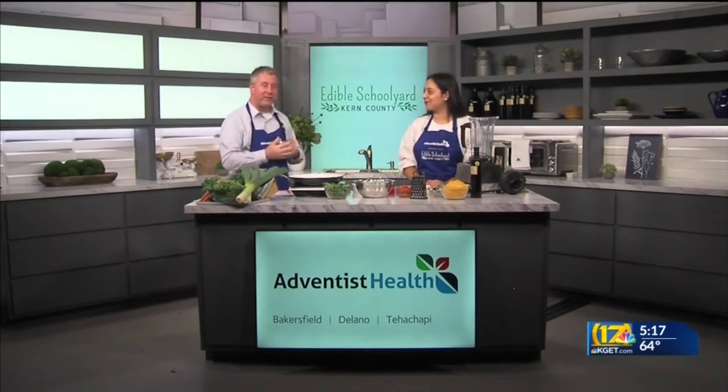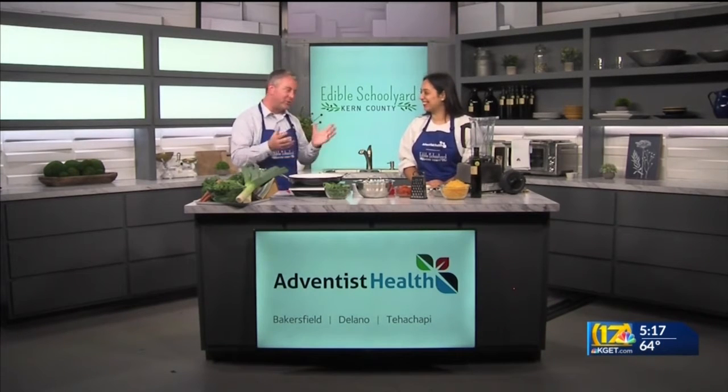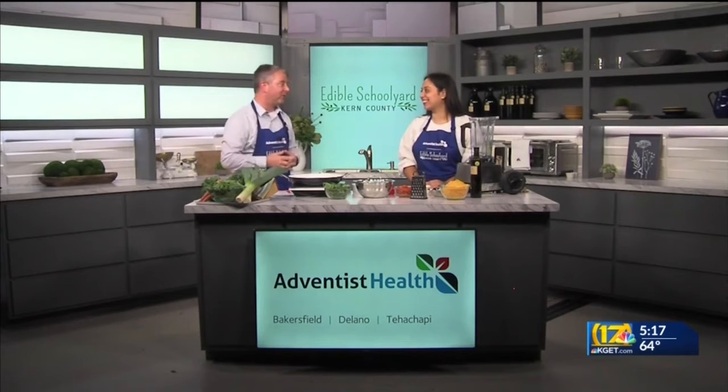With me this morning is Priscilla, and we are going to make a recipe that I love — something I haven't really put a twist on, which is macaroni and cheese. But we're putting a twist on it. So it's hidden veggie mac and cheese.